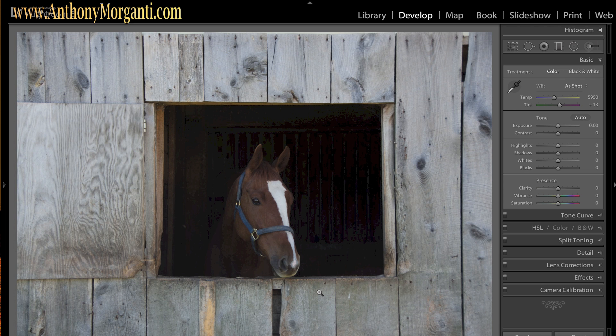Hey guys, this is Anthony Morganti from AnthonyMorganti.com and this is part 16 of our Learn Lightroom 5 series. In this episode I'm going to show you how you could make a dramatic black and white portrait — and it's going to be a portrait of a horse, not a person, because I went horseback riding yesterday and took my camera with me. I like this shot because of the wood, and I'm going to show you how we could make this look really cool in black and white.